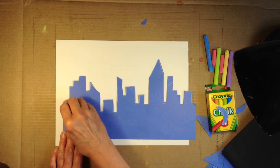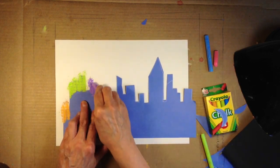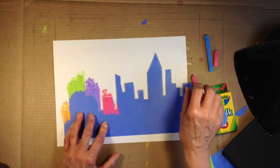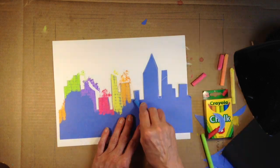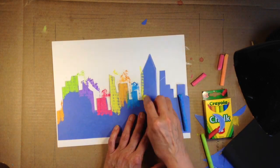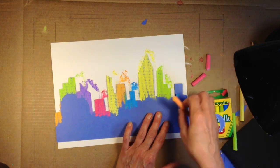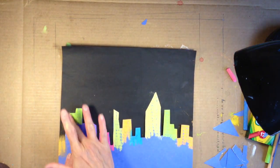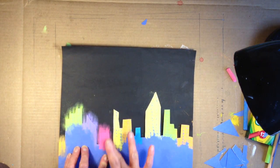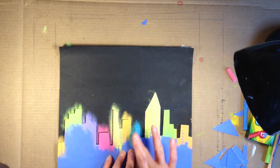Now you want to take the various colors of chalk and apply it to the top and the sides of your outline of your cityscape. You can just decide where you want the colors to go. Make sure the chalk is heavy when you put it on. And now you're going to set that on your black construction paper, probably down low, and you just take your finger and smear it onto the black paper.